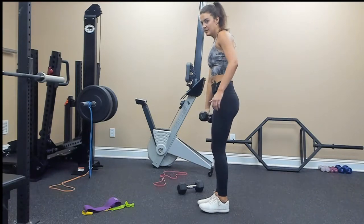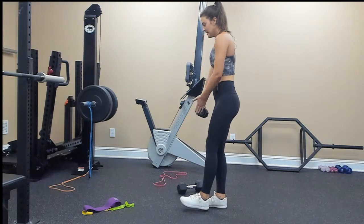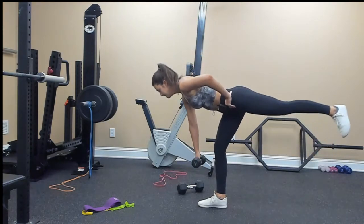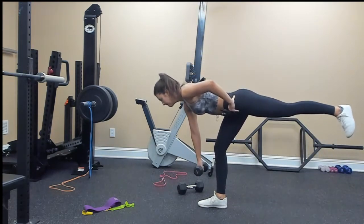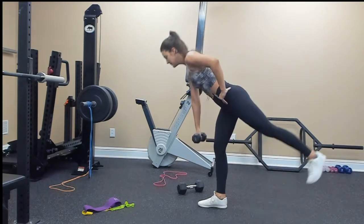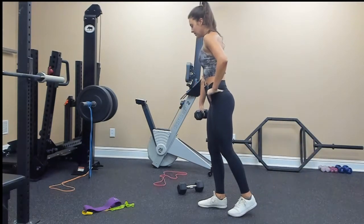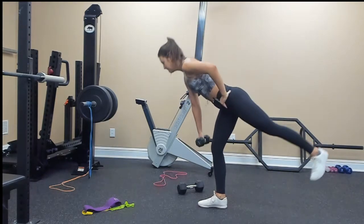Switch — my right leg is planted on the ground, so I'm holding the weight in my right hand: 10, 9, 9, 8, 7, 6, 5, 4, 3, 2, 1.